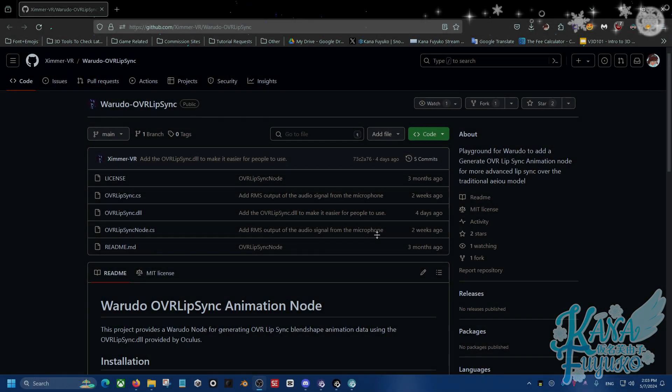Hey, hi everybody! I hope you're all having a good day and smiling and enjoying your lovely day. In this following tutorial, I'll be showing you how to install the OVR Lip Sync plug-in for VirtualDoe made by Zimmer, so that way you can have even more expressive and accurate audio lip sync for your VTuber avatar.